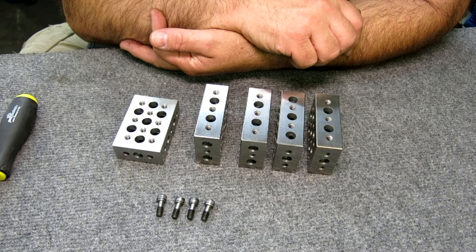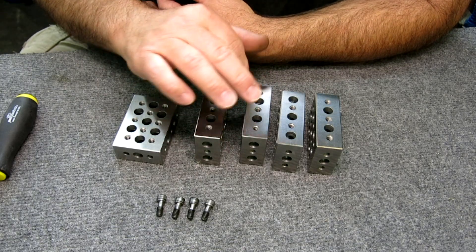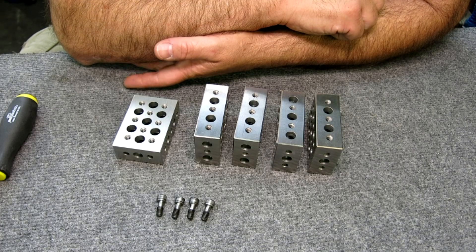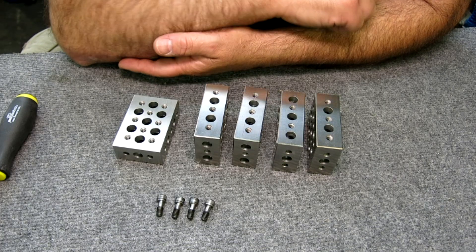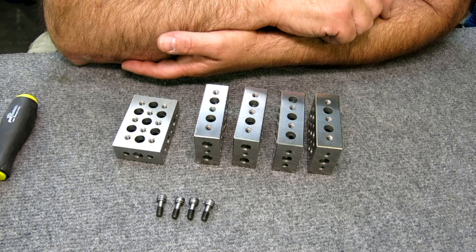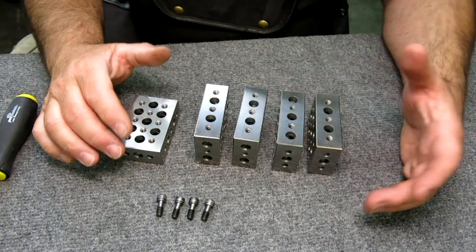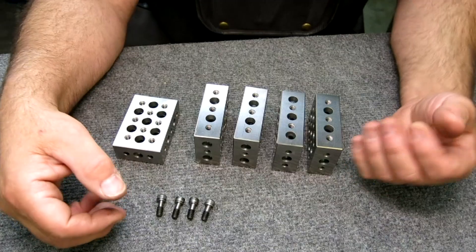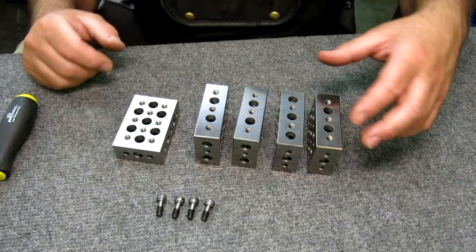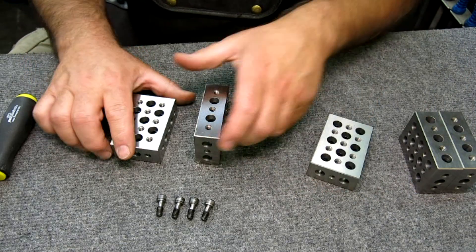He's teased us quite a few times about having a video on these fantastic blocks of his design, and he's failed to produce this video — so guess what? I'm going to do it for him, but I'm going to leave out some details so that he'll have to fill them in. I've got some clips of the construction of these, so there's some machining in this video, but let's take a look at a couple of them and how they can go together.